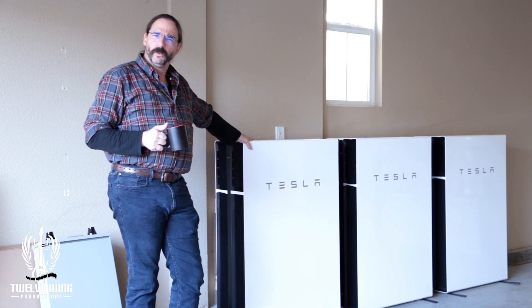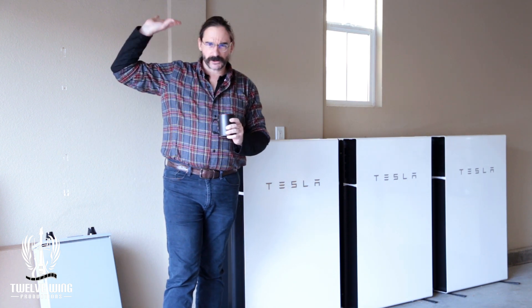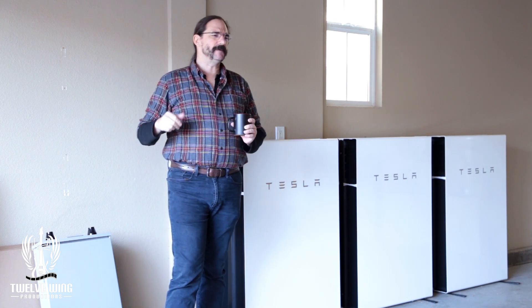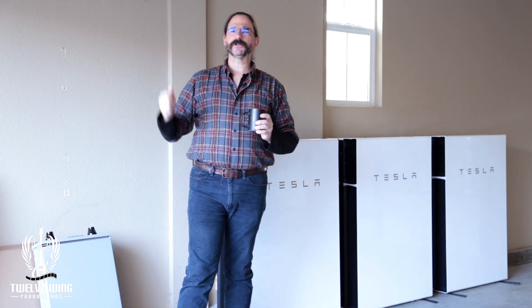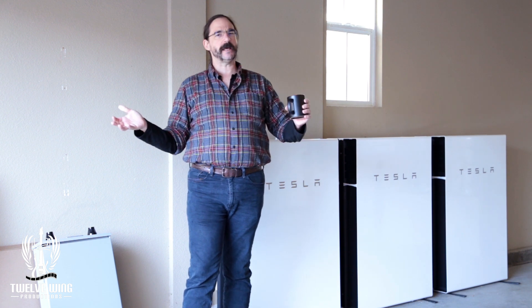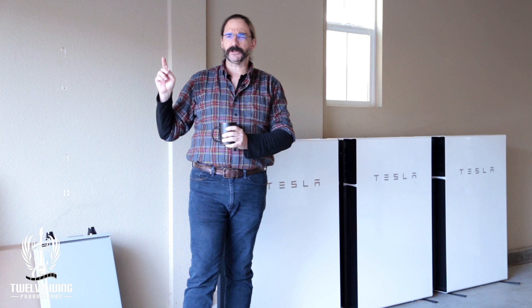On Friday, we already have permission to backfeed the grid. That was done when we got the solar put on the house. And because of that, we're actually going to be able to fire the system right up as soon as it's installed. So again, very exciting — looking forward to filming that and bringing it to you.